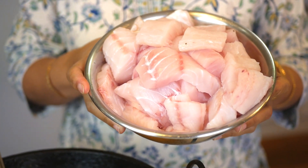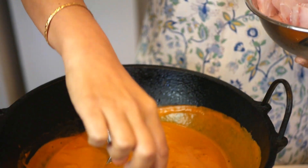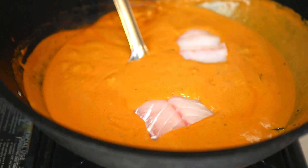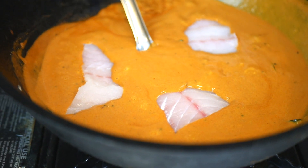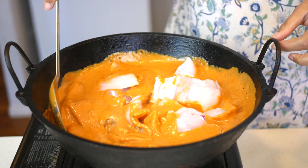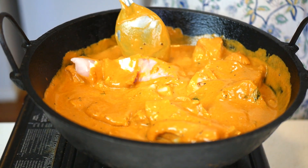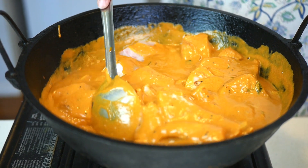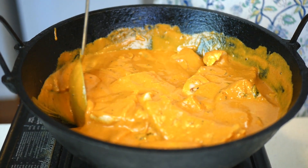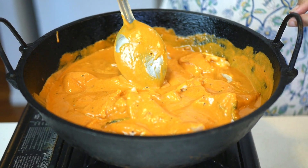I've got some fresh ling fillets here. Some people like to lightly fry it if they're using a white fish but I find there's no need — if it's not fried the spices can be better absorbed into the fish. Now remember the fish will release a bit of water so the curry will not be as thick as it looks now. That takes about two or three minutes to cook depending on the thickness of the fish. Remember not to overcook it because fish gets rubbery if it's been cooked too long.